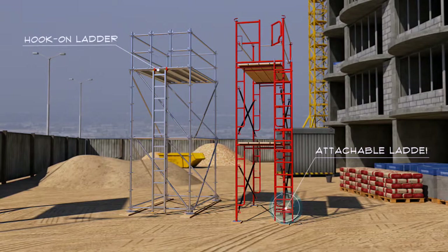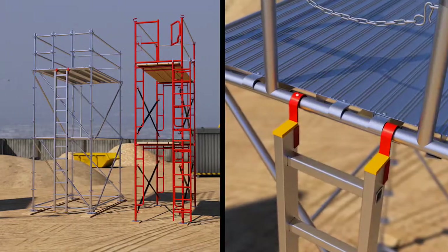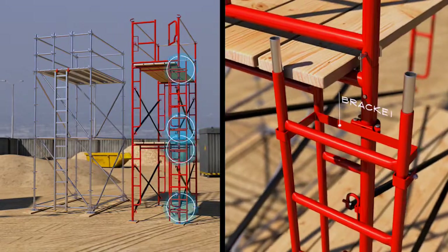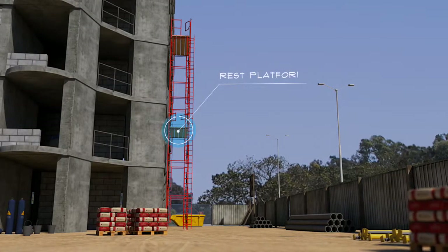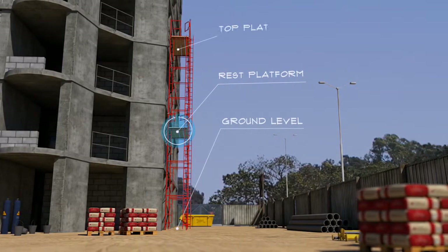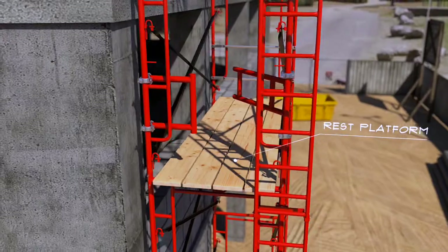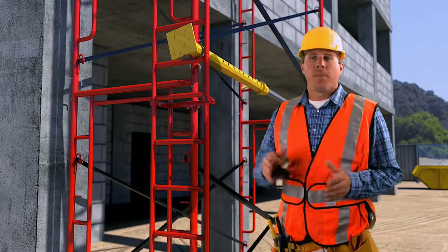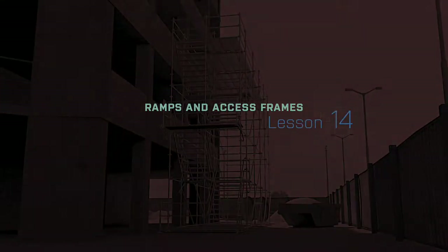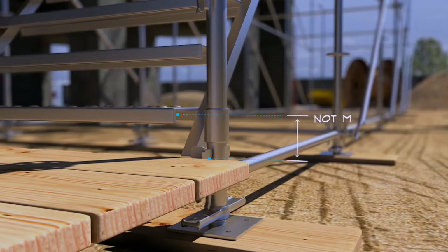Hook-on and attachable ladders are other common types of ladders frequently used with supported scaffolds. The ladders are installed in a vertical position and attached to the scaffold with hooks and brackets. The ladder must be continuous between rest platforms, which must occur evenly between the ground level and the top platform — you should see a place to get off at least every 35 feet to rest. Also make sure there isn't a pipe or obstruction you might hit your head on while climbing. The first step can never be more than 24 inches above or below the platform you are accessing it from.